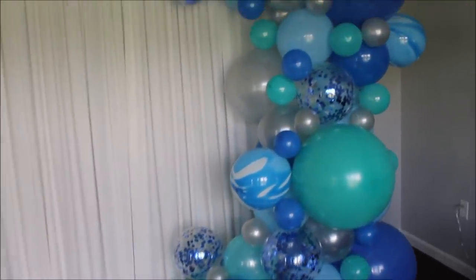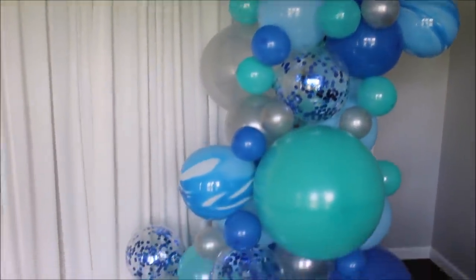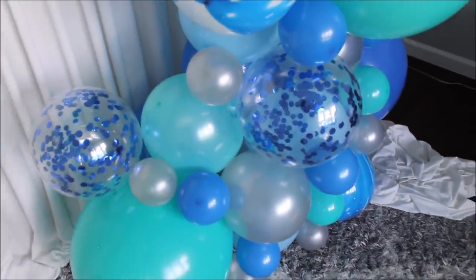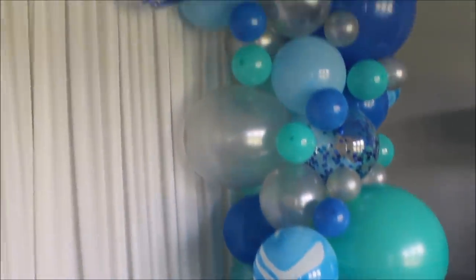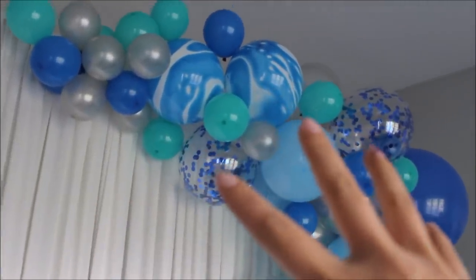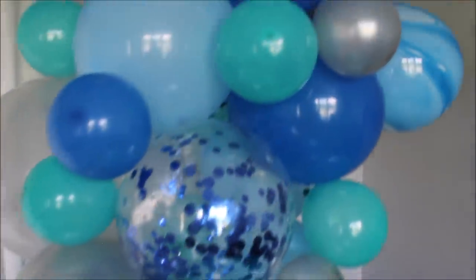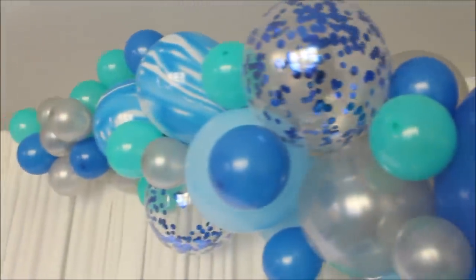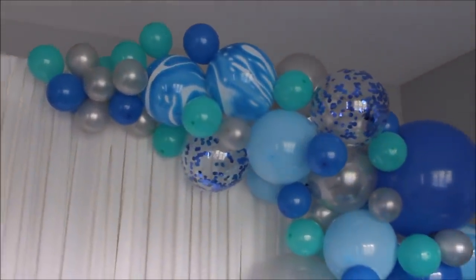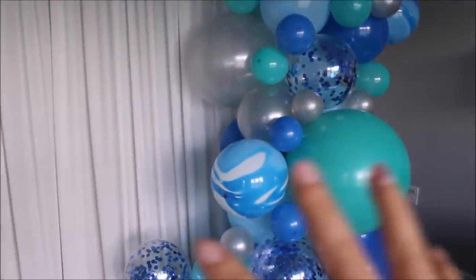Here is what I have for you guys today. Look at this beautiful balloon garland! I am in love with these marble balloons and confetti balloons — they look so gorgeous. I love that I left these balloons outside the strip and filled in spaces later because I really wanted them to be noticeable. And that's exactly what happened. I will be doing this with every single kit going forward. They had enough glue dots, and it worked out perfectly.